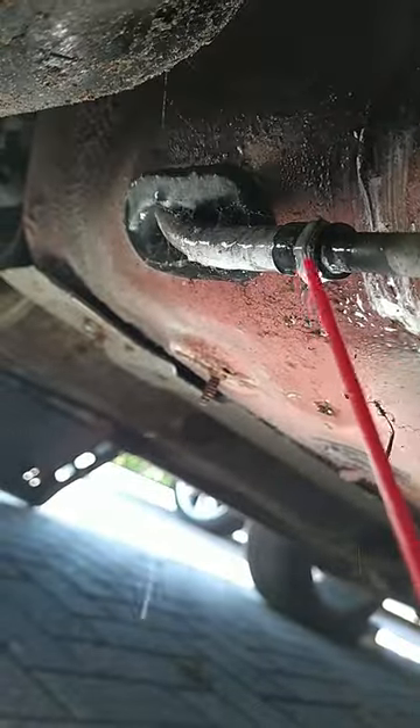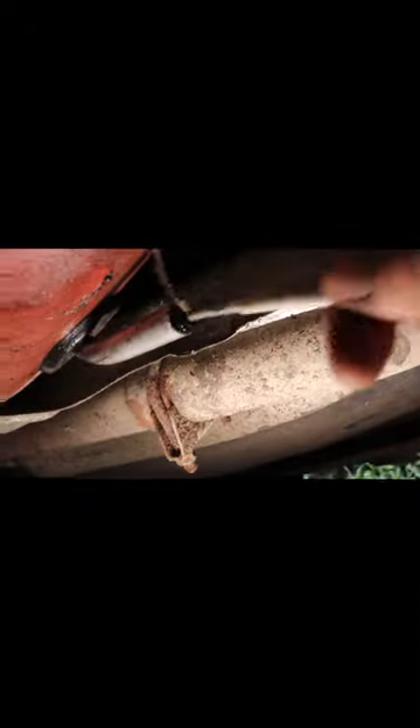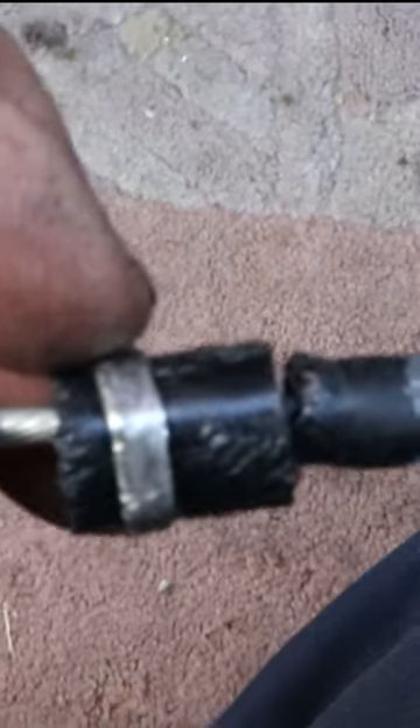Leave that for a while and then heat up the aluminium tube. Waggle from side to side whilst pulling on the cable in a slide action manner where the nipple hits the back of the ferrule, and it should come out. Voila.